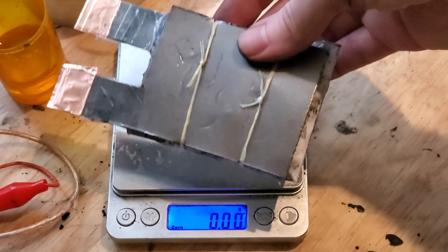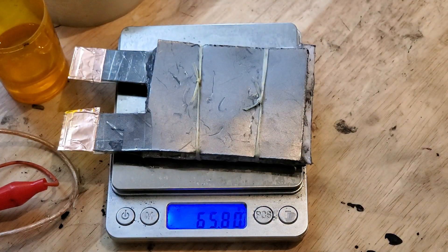Let's weigh the finished device — 65 grams. Not bad for a homemade 1Ah 2.2V battery.